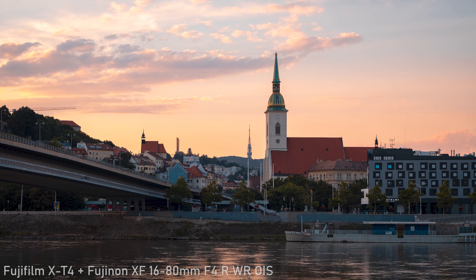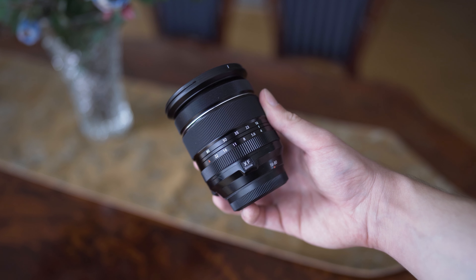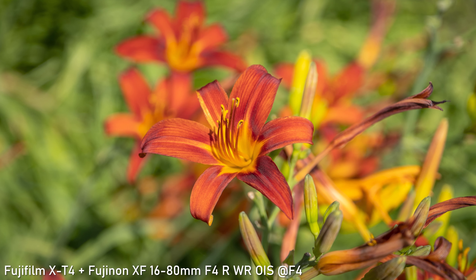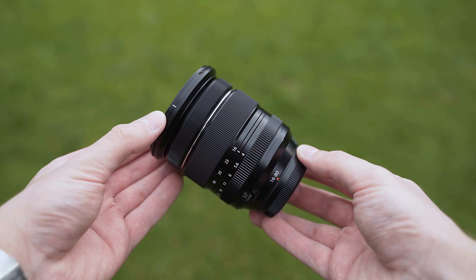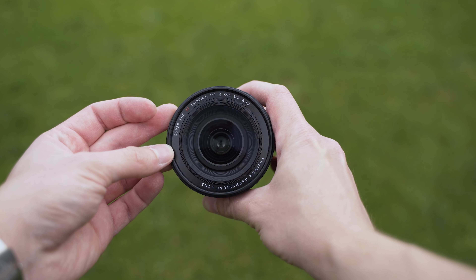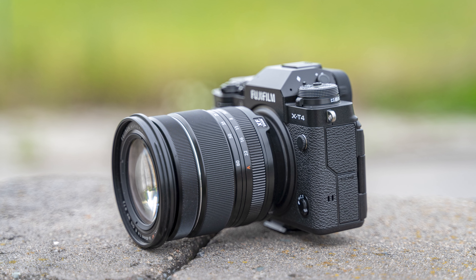F4 is a good compromise for this type of lens. It is sufficient for all-round use, it keeps the size down, but it isn't an especially bright lens. Considering the zoom range, it is a fairly compact lens — just 89mm long and only 440g, so it is very portable and travel-friendly.